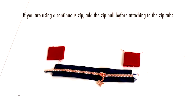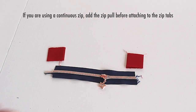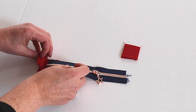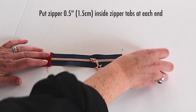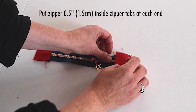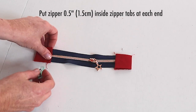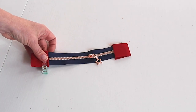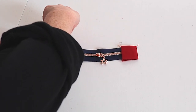Now is the time to put the zip into the zipper tabs. Put the zip about half an inch into each side of the tab — about half an inch inside the zip tabs at both sides. Then you might want to pin it or clip it so you can take it over to your sewing machine.